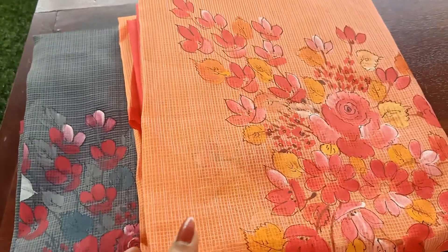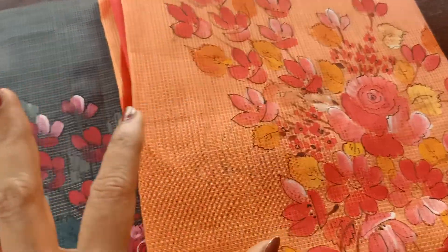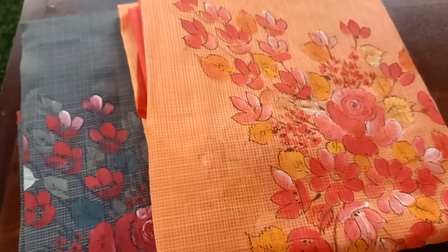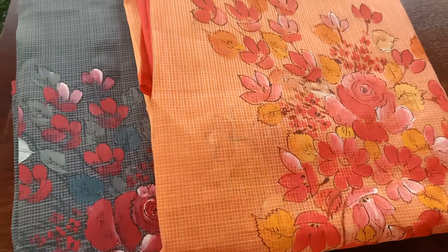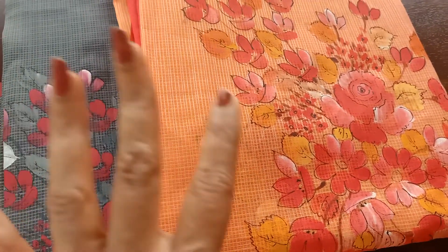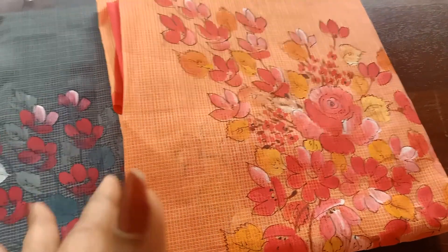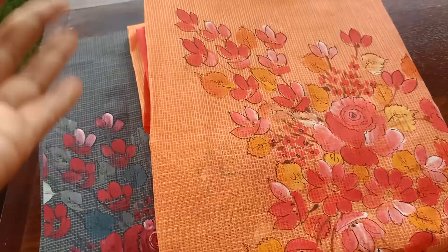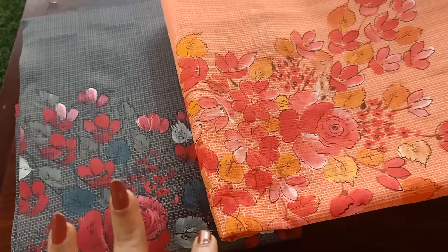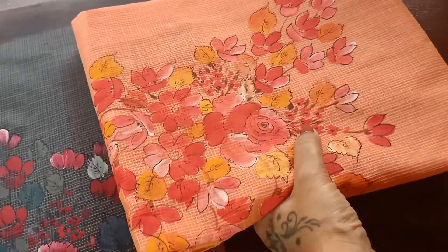Good morning everyone! Today I have hand-picked these two beautiful Munga Kota hand-painted suit sets. These suits are pretty common in our collections and most of you have already seen these varieties. The last time I posted, it was in a base of white with floral designs in pretty combinations — that sold out very quickly, and I had a lot of people asking me for these hand-painted suits. So for a change, I've hand-picked these two.